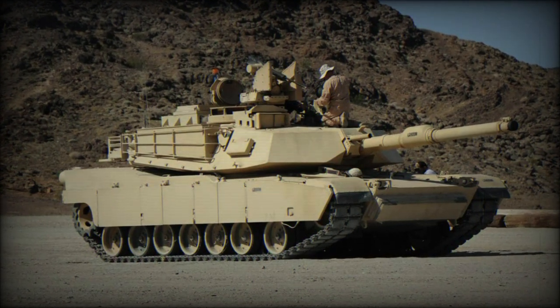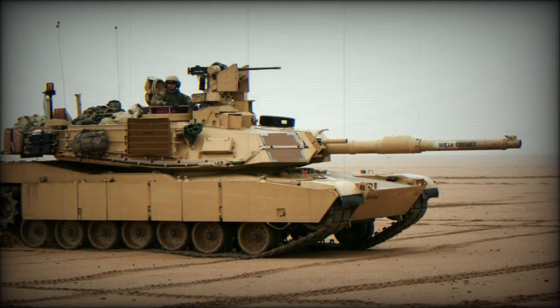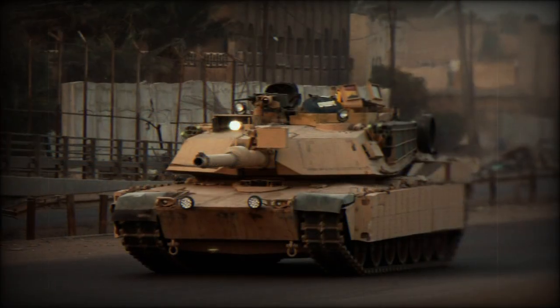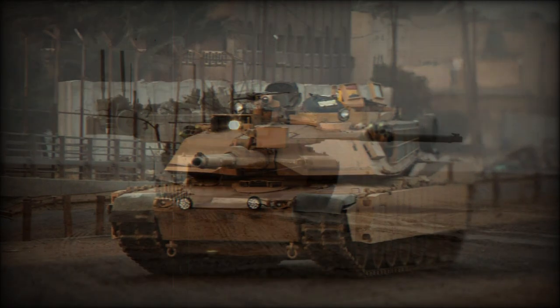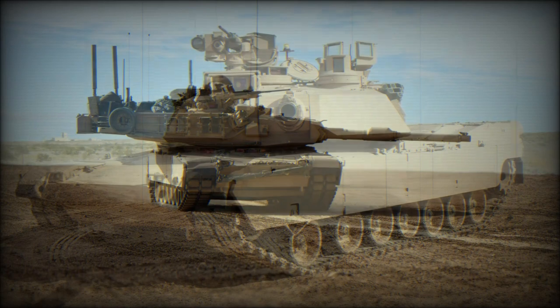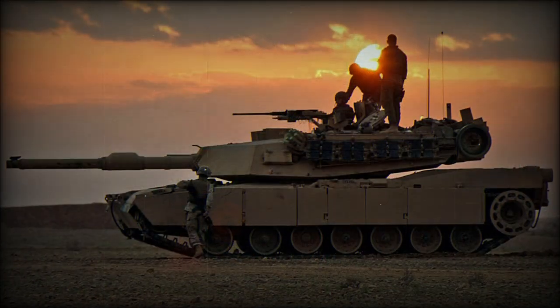The M1 Abrams was designed by Chrysler Defense and produced under the General Dynamics brand. The tank was introduced in 1979, entered service in 1980, and is still undergoing production. The system has been featured in the 1991 Gulf War and Bosnia, along with the US invasions of Afghanistan in 2001 and Iraq in 2003.